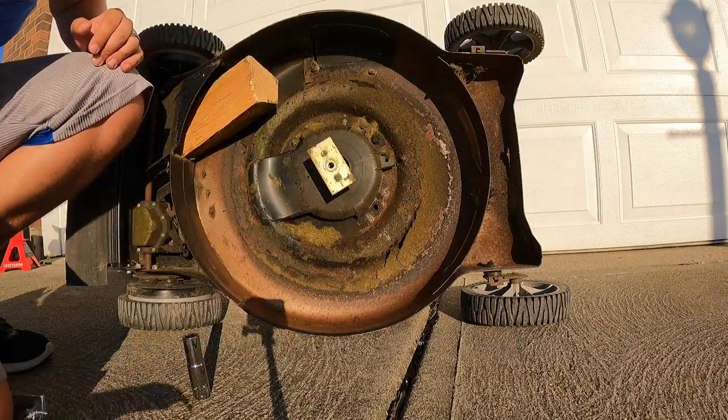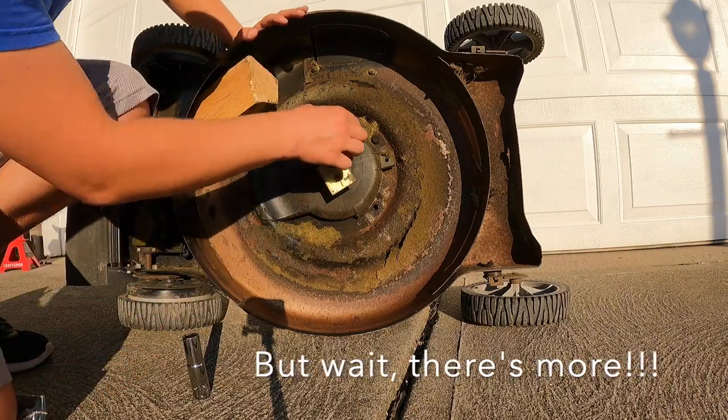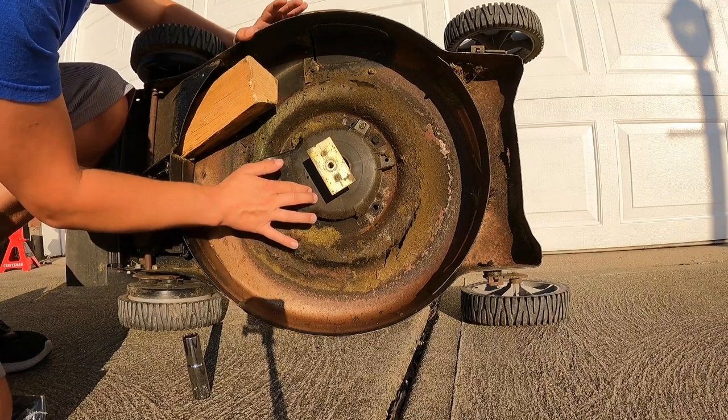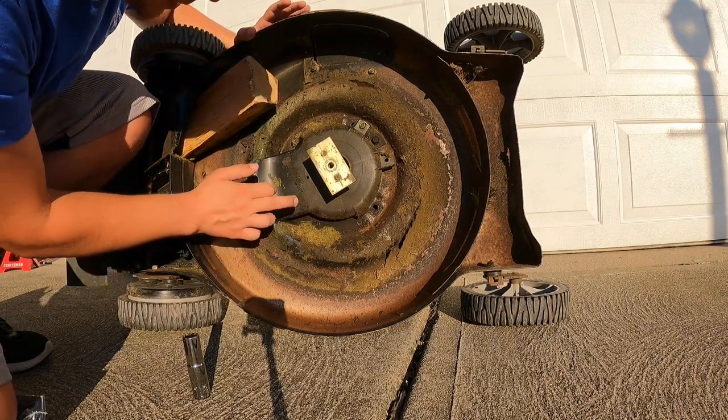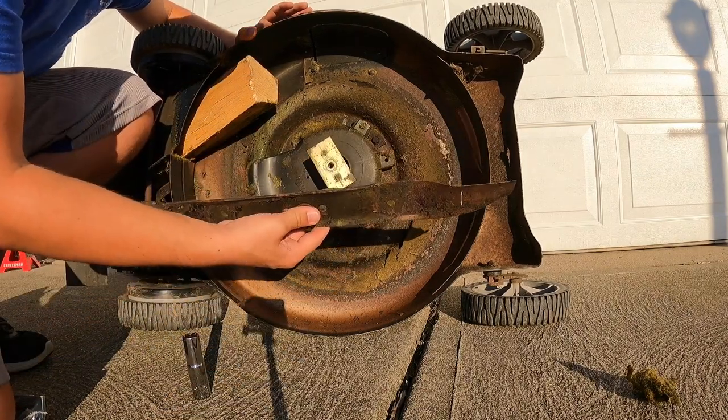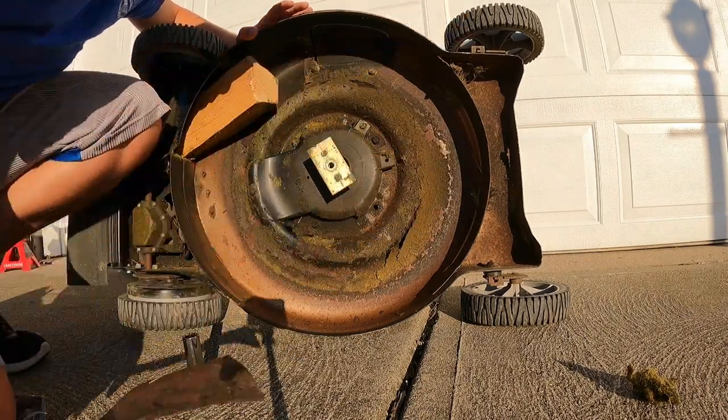Get it off by hand once you have it loose enough. Now we can just put our new blade back on, but right around here under this pad I think that's where the little drain plug is for the oil, so I'm going to leave this off for right now. Let's go ahead and change the oil.